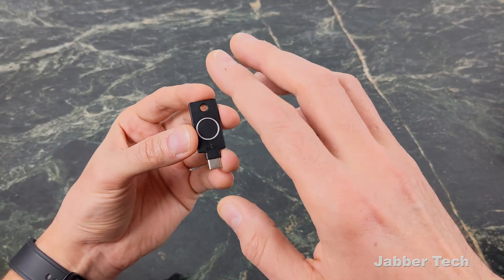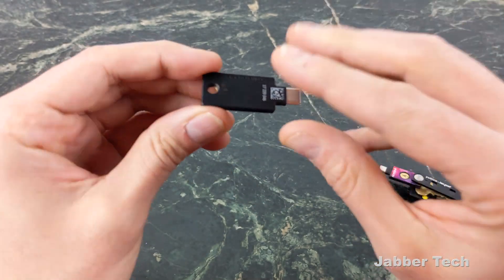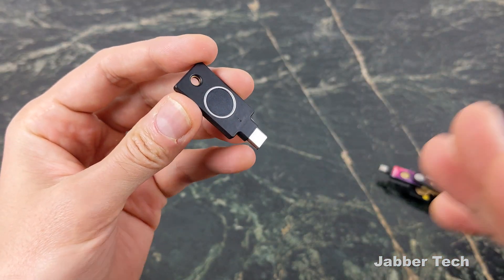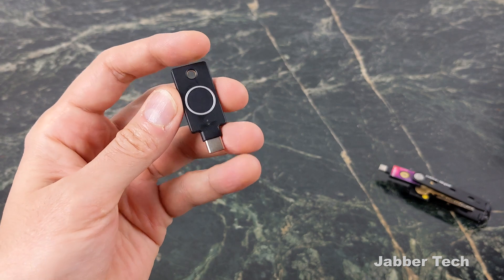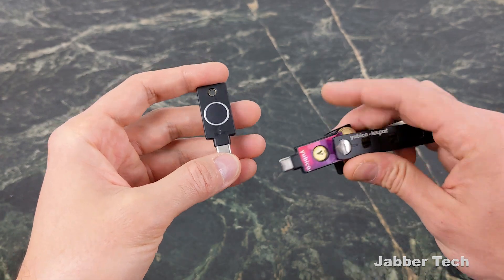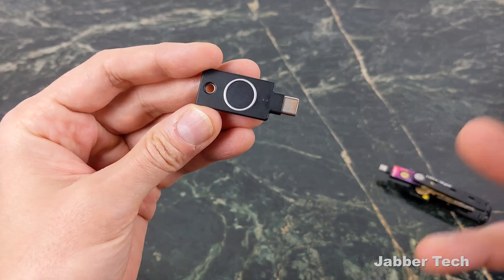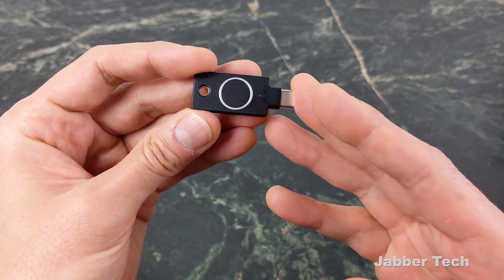I really like these security keys because it's an added layer of security. As more and more of our information is stored online via various websites and these companies gather a lot of information about us, it's always a good thing to secure your accounts. Whether you want to spend on a security key or just enable text message authentication, just enable two-factor authentication. That's the whole point — you really want to secure your accounts. Having an actual physical key is the best way to do it, but for those who might not want to spend on one right now, do yourself a favor and enable two-factor authentication either by using an app or by SMS.